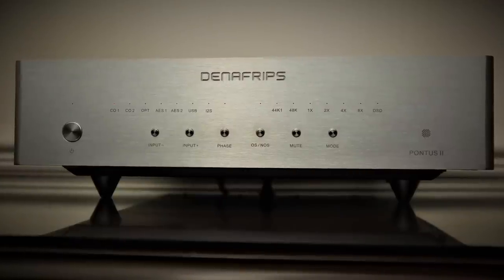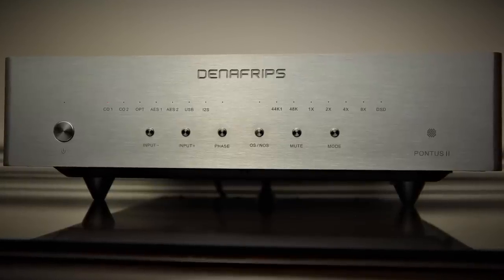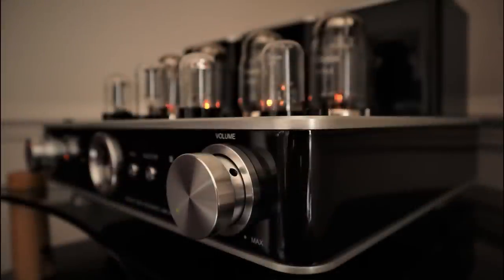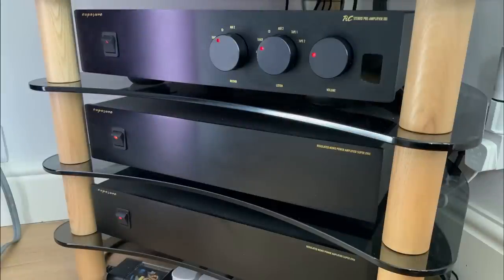I've been listening to the Denifrips Pontus II continually since it arrived a couple of months ago, because it's comfortably the finest sounding DAC I've reviewed so far — clearly significantly better than my Chord Mojo. But is it sensible to spend the best part of two grand on a DAC if you've got speakers and amplifiers at around a thousand pounds a piece? I'd say no — stick to something like the Denifrips Ares II. Even connected to a Hegel H190 with Amphion Argon 3s, the case is borderline — the DAC inside the H190 is good enough, and you get more bang for your buck upgrading speakers or amplifier first. It's when I connected my Exposure 21 pre and 18 Super mono blocks to my Proac Response 1SCs that I felt the difference between the Chord Mojo and the Pontus II was night and day.